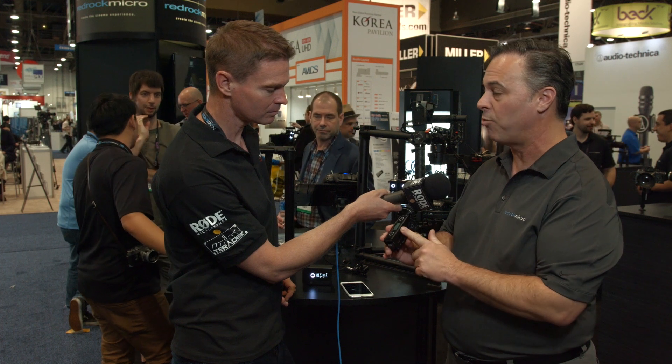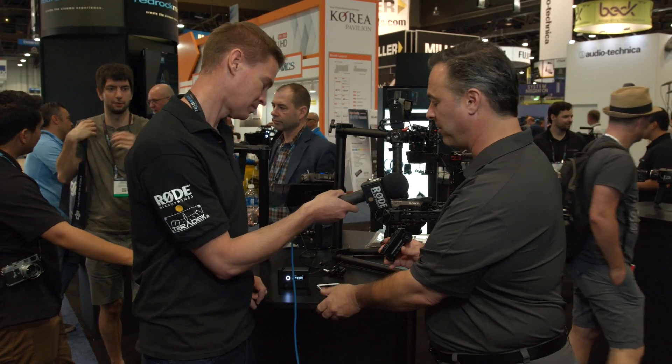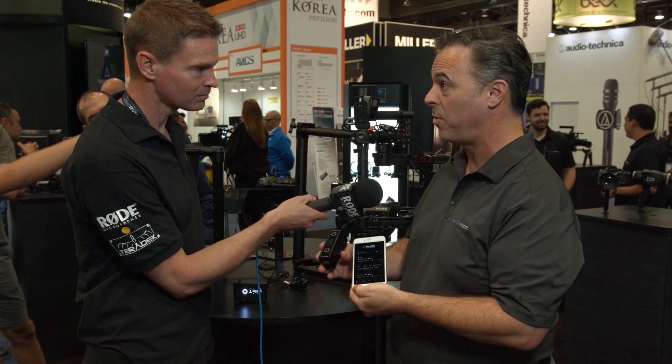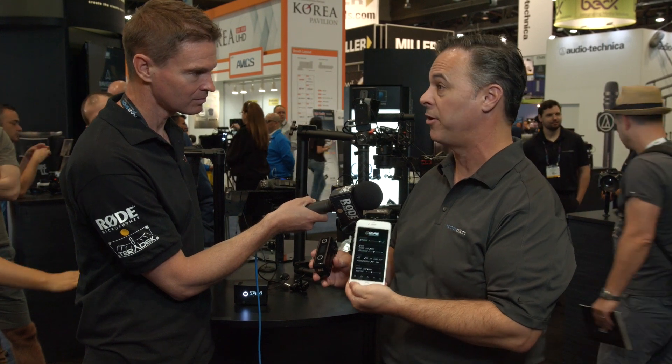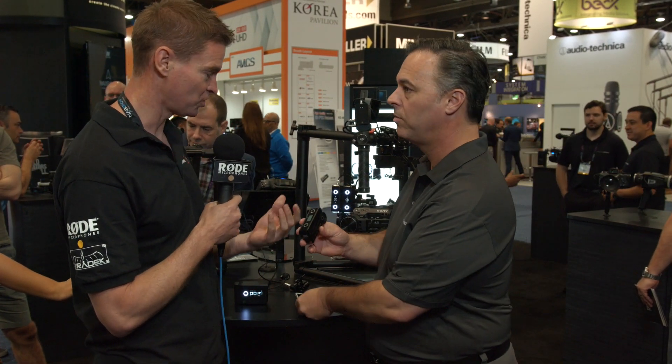In addition to radio, it has Wi-Fi built into it. So not only does this allow us to give you a free app that you can actually use to control it, but everything — not only the motors, but what we're going to show you here — can be configured and run through this app. So you no longer need to use a remote follow focus unit. You can do it actually off your phone.